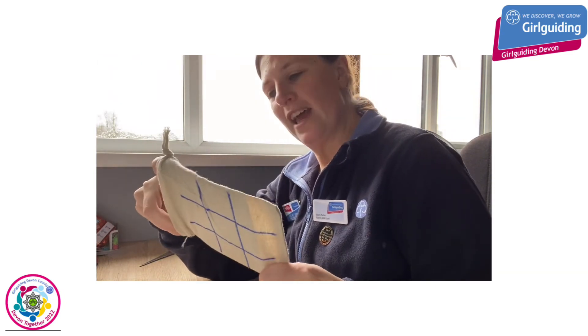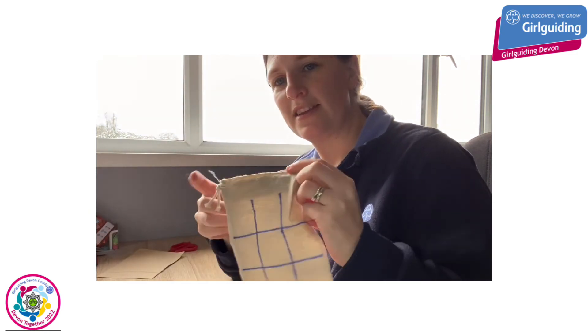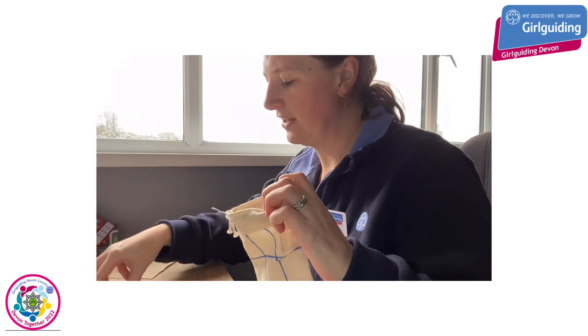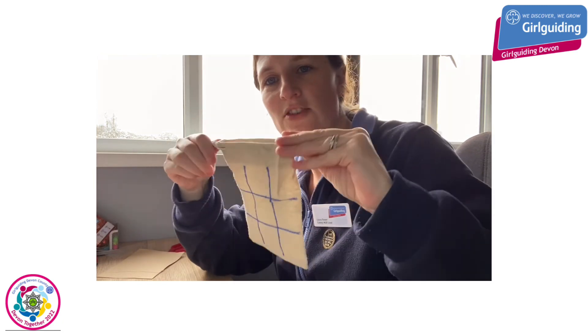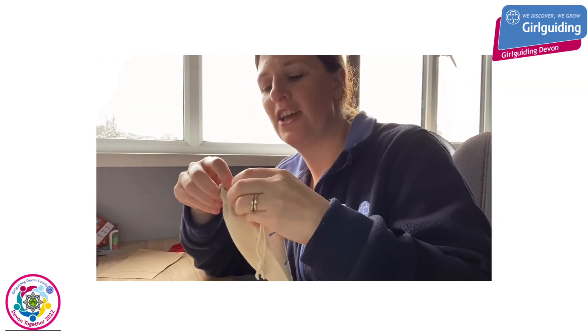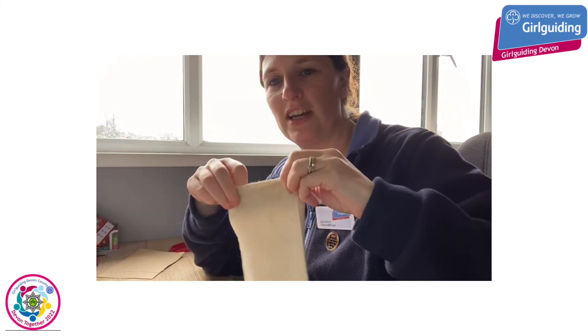When you've done all ten of those, you can take out the cardboard. And this is our tic-tac-toe game that we can play on the move and store your tokens in. So we can put those in, and then if you're going out, it's a nice little bag with the game in that you can take along with you. And remember, when we did the grid, you can also decorate the other side.